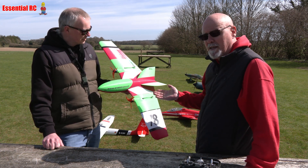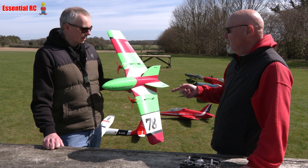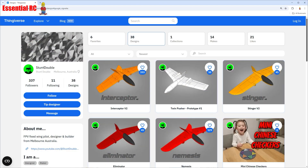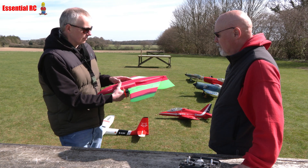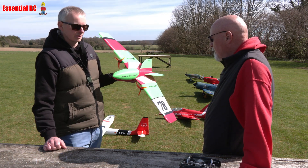So Nick has 3D printed this — this is the Interceptor Version 2. It is indeed, yeah, from Stuntdouble, and the files are free files and you can get them off of Fingerverse. He's got a selection of different bits and pieces as well as accessories. We've gone with the standard twin tail, the standard skid on the bottom, and the straight wing tips for this model.